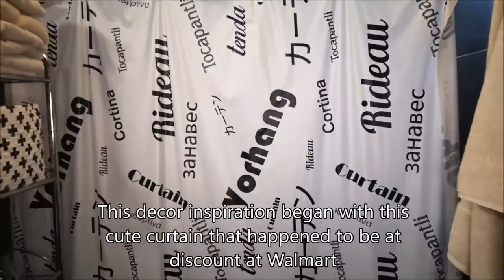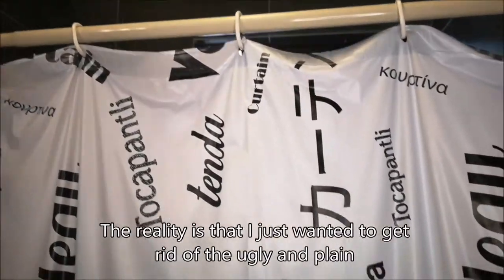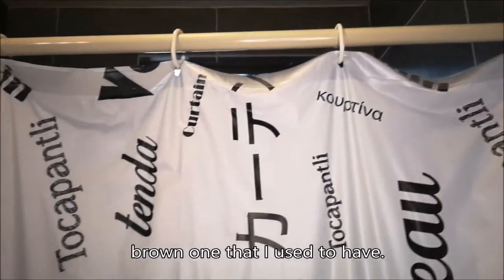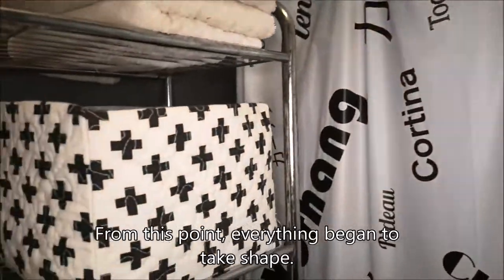This decor inspiration began with this cute curtain that I happened to find on discount at Walmart. The reality is that I just wanted to get rid of the ugly and plain brown one that I used to have. From this point everything began to take shape.